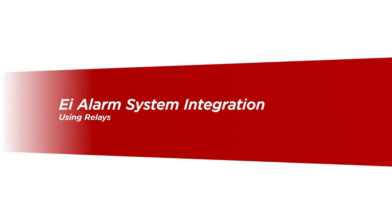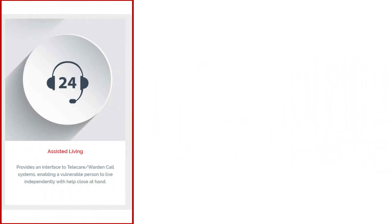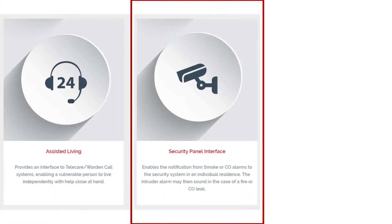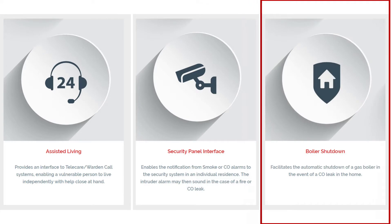The EI range of relay devices enables EI alarm systems to signal and control other devices when fire or carbon monoxide has been detected. These applications include notification to telecare systems, boiler shutdown, and for increased visibility and audibility in communal areas,